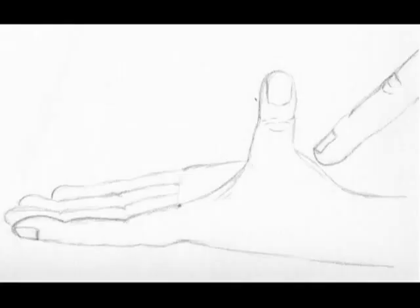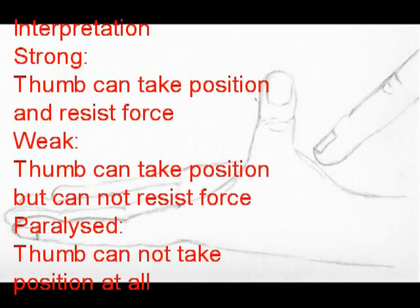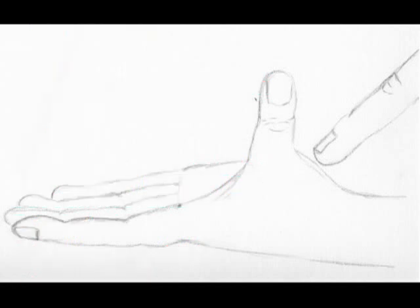If the patient can resist the force, the muscle is strong and therefore the median nerve is functioning. If the patient can move the thumb into position but can't resist the force you apply, then the muscle is weak, indicating that the nerve is not functioning properly. If the thumb is not able to move into position at all, the indication is that the median nerve is paralysed.